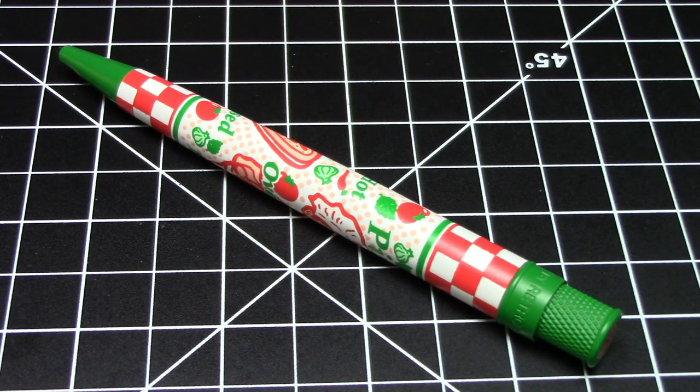For those of you who are fountain pen purists, you may want to avert your gaze now, because we're not going to be talking about fountain pens at all during this episode. This is the Retro 51 Tornado rollerball slash ballpoint in the pizza theme.